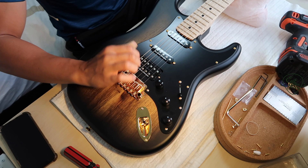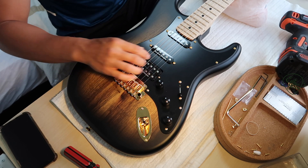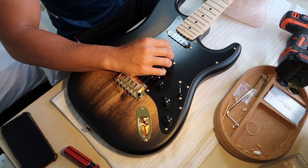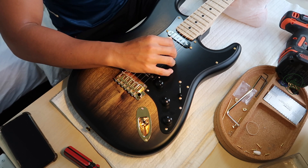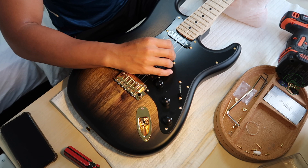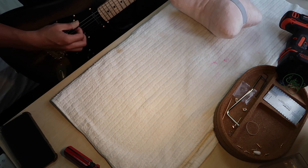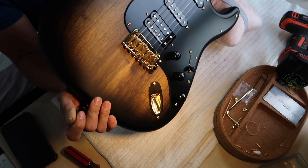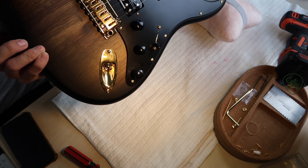Every time you release or tighten the springs, always tune back up to pitch first. Don't look at the angle and then release more springs without retuning — when you release the springs, the tension changes and the bridge will pull up more. You need to tune the strings up to pitch to see the real angle of the bridge. The angle is perfect now — parallel to the body — which is exactly where we want it.